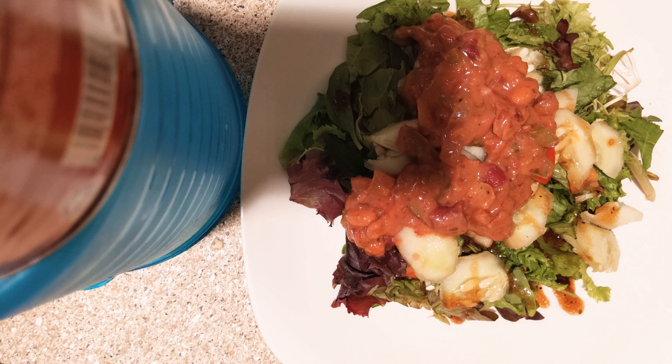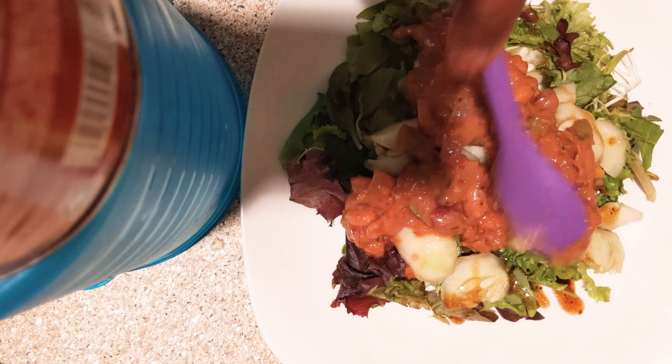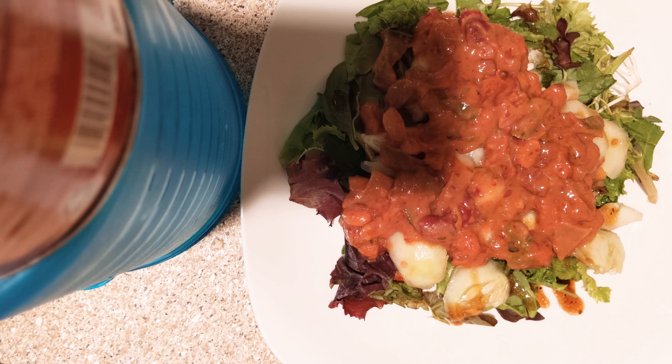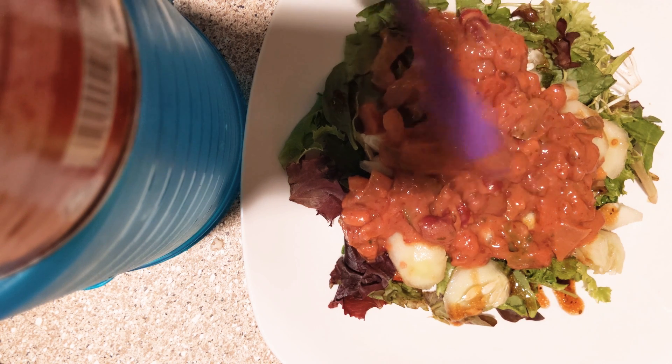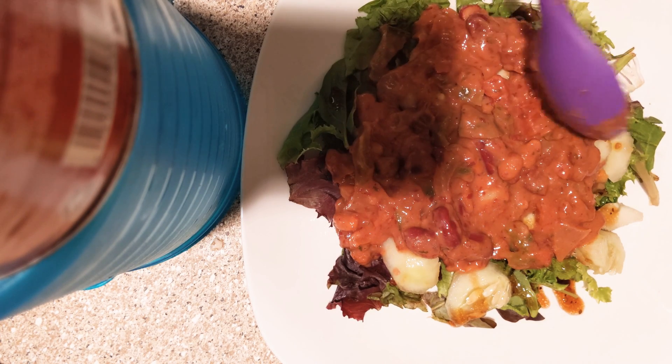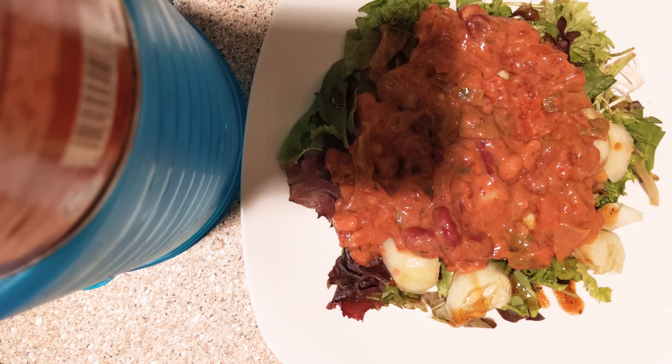Just spread it out really nice, because presentation is everything — just like that. Okay, we're not done, we're not done. That's beautiful and it tastes nice.